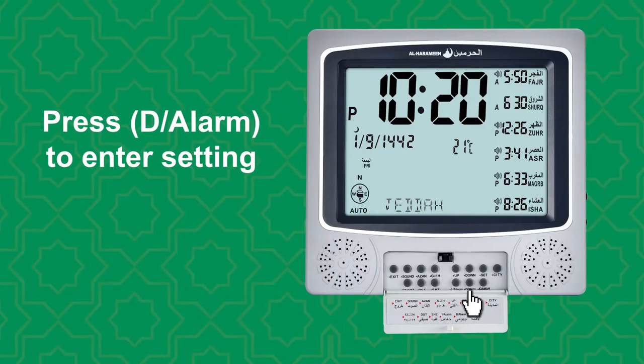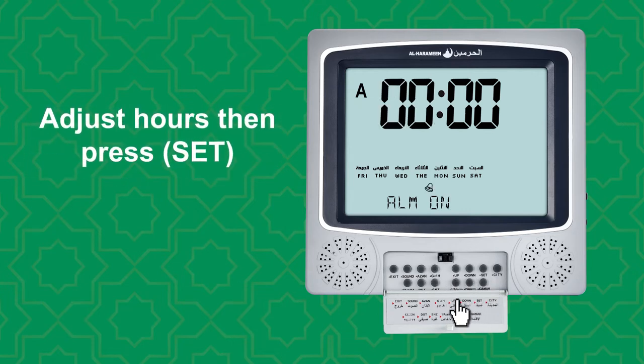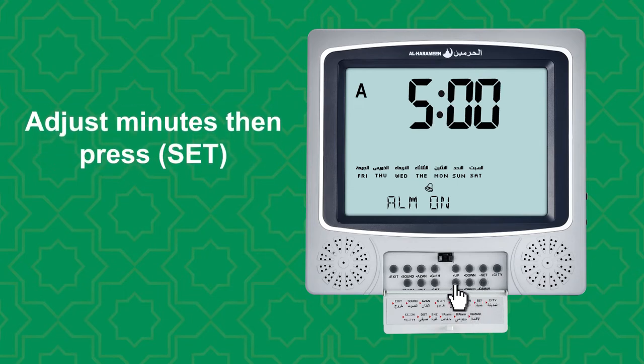Press D alarm to enter setting. Use up or down to turn on or off alarm, then press set. Adjust hours then press set. Adjust minutes then press set.